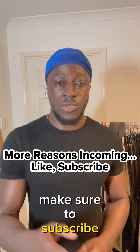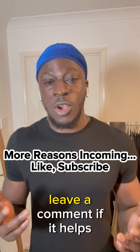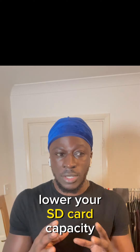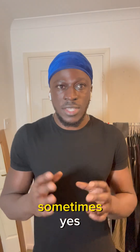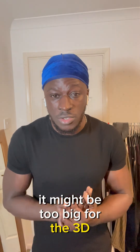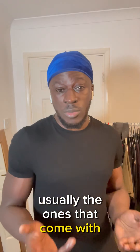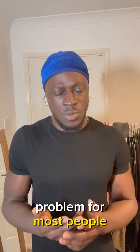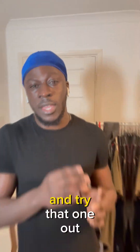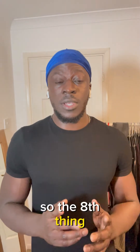Seventh fix: try using an SD card with a lower capacity. Sometimes the SD card is too large — like 128GB might be too big for the 3D printer to read. The ones that usually come with the printer are around 4GB or 8GB. If you're using a high-capacity card, try a smaller one you already have.